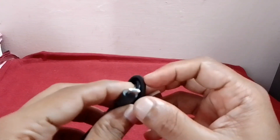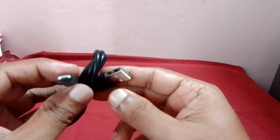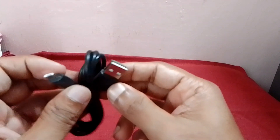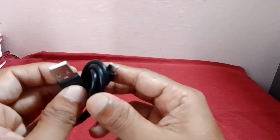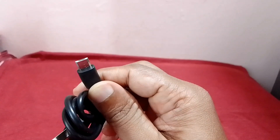This is a USB charging cable. This is a C-type, and this is an old model cable.